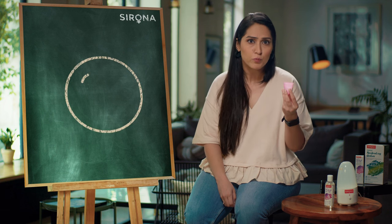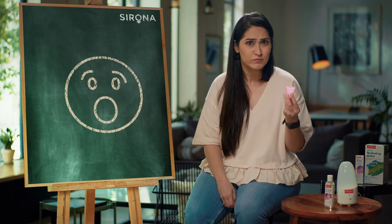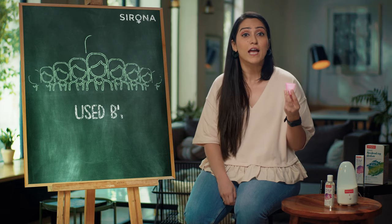And if you don't have a menstrual cup, stop watching this video and get one right now. Over 5 lakh women in India have already moved to the Sirona cup.